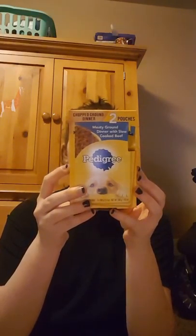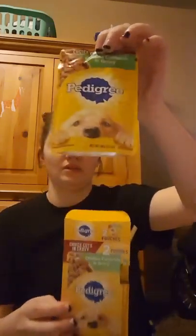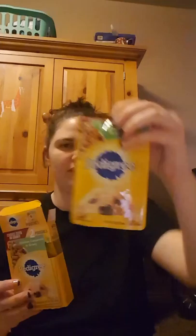I picked up two packs of these. This is two pouches Pedigree — meaty ground dinner with slow cooked beef is this one, so it comes with two different pouches. This one is chicken casserole and gravy. The pouches are each 3.5 ounces. There was another kind but I can't remember what it was.